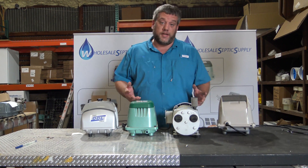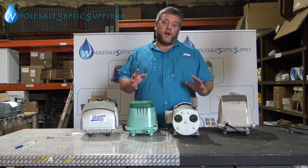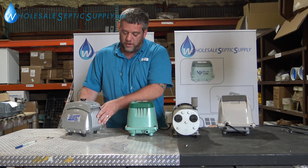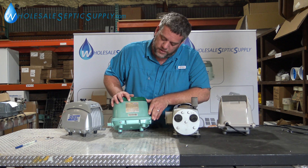We're going to go over what type of air pump you need today. This is Adam with WholesaleSepticSupply.com. A lot of people call and they just don't know what kind of air pump they need. You can tell — usually your pump will have a stamp on it. This one says HP80-0110.